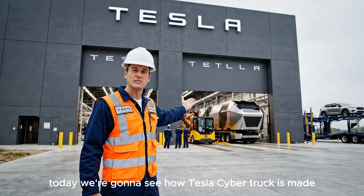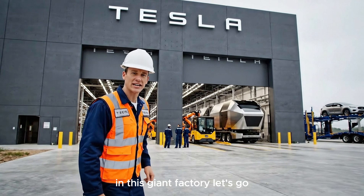Today we're going to see how Tesla Cybertruck is made in this giant factory. Let's go!